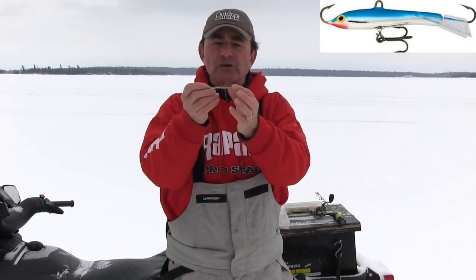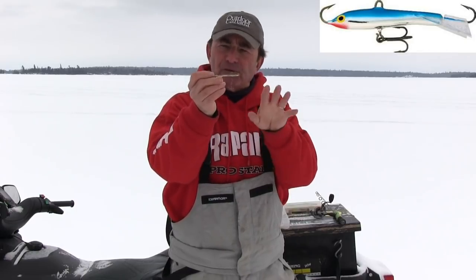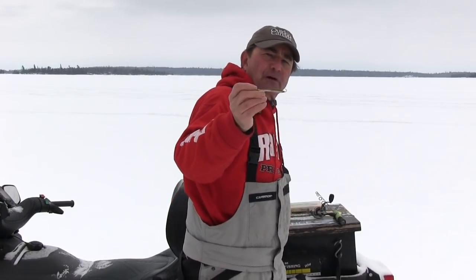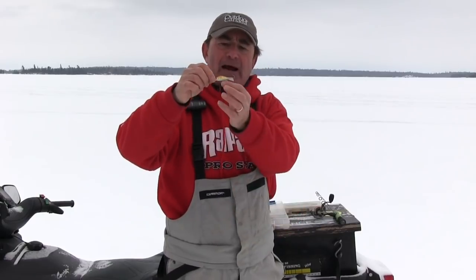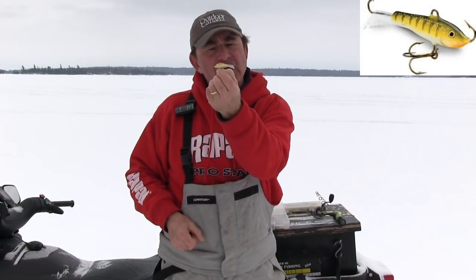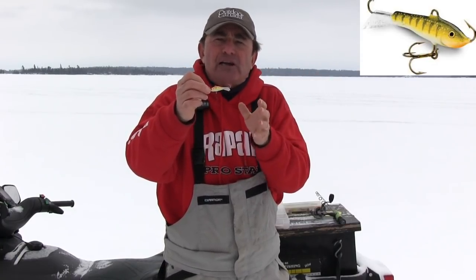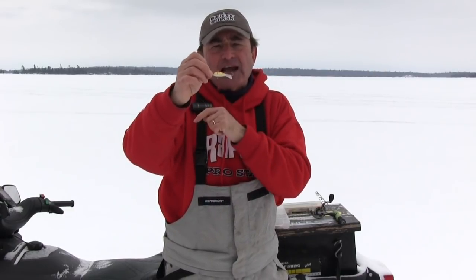This is the original jigging Rapala. And if you notice, it's fairly long and slender, so it perfectly mimics a shiner or a slender bait fish. Now the other lure that's very similar to that is the shad wrap — so it's shad shaped. And what I do is I simply make sure I've got one of these on, and I'm constantly changing between that long slender look and the shad look.